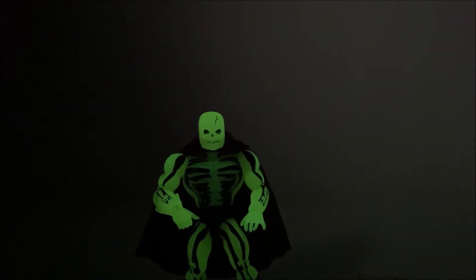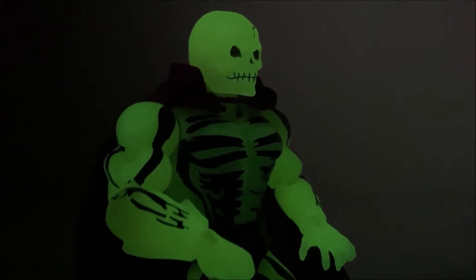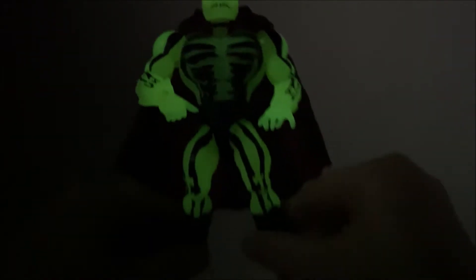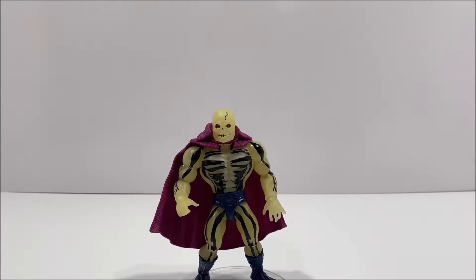Scareglow has similar articulation to all of the other MOTU Origin figures. His head is on a ball joint, so he can look up and down as well as left to right. His shoulders have the same ball-like joints, so they can move up and down as well as out to the side. Both Scareglow's elbows and his wrists can bend and rotate.